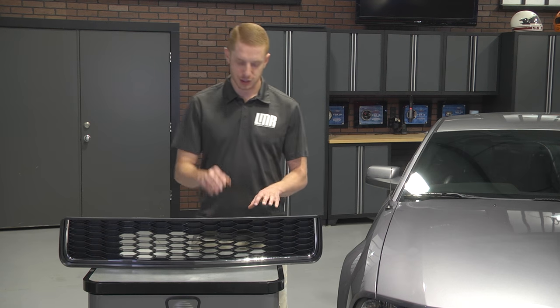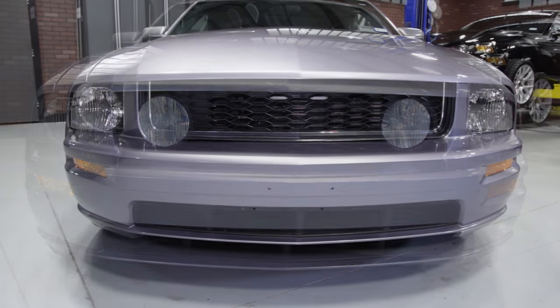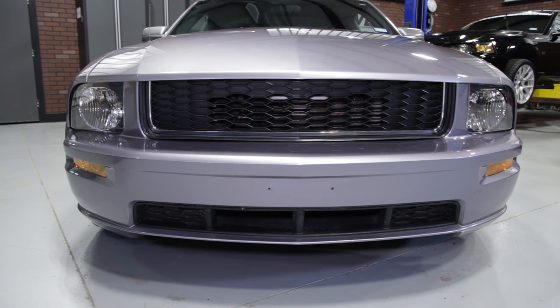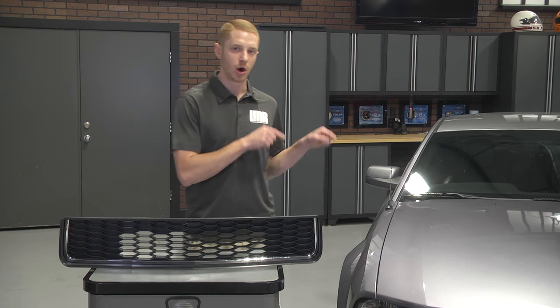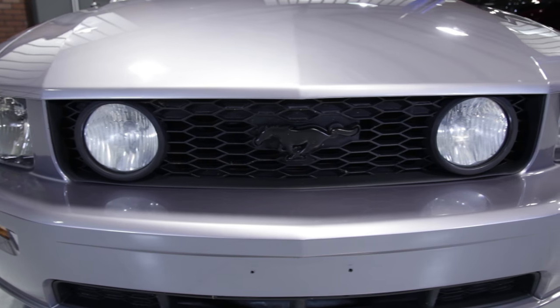Quickly recapping here: 2008 S197 bullet style grill with matching texture and accent trim. Fitment notes — this grill will only work with the GT or California Special front bumper, so the V6 and GT500 bumpers will not work.